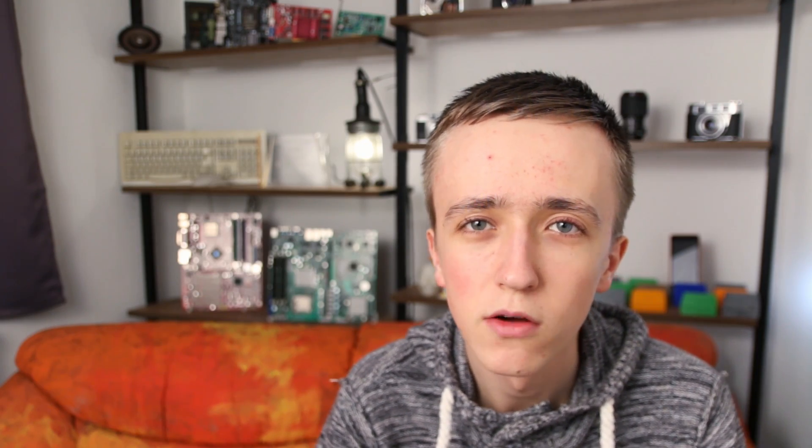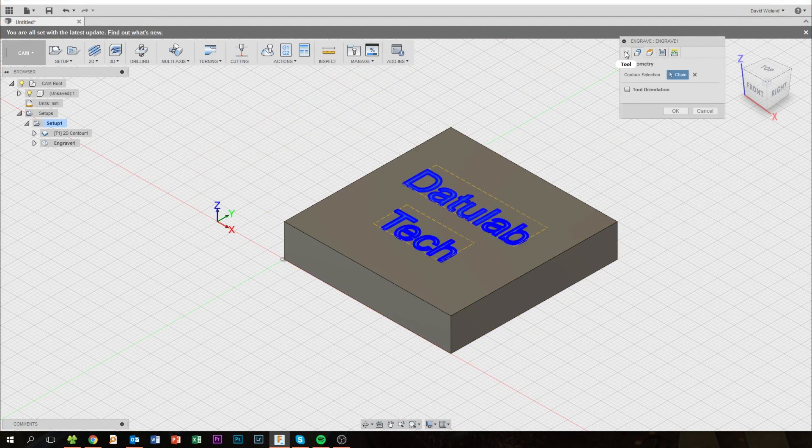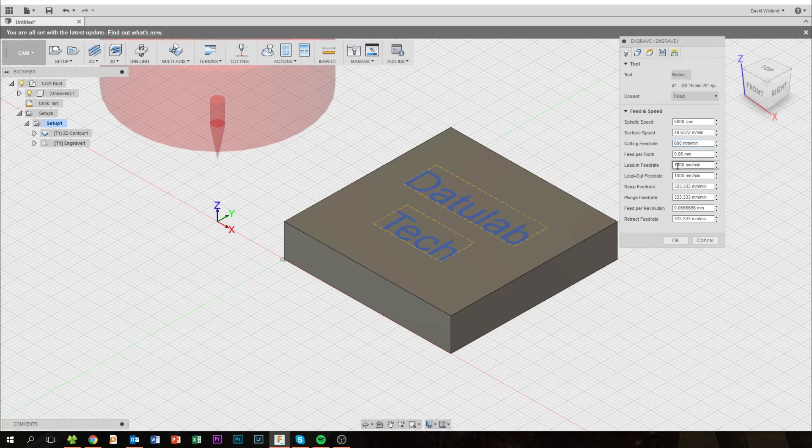When you work with metals it is a lot more important, but this is just a quick demo. Inside of Fusion 360 there is also an option for engraving, where the software does everything for you, which is really great — engraving can be quite complex if you have to do it without this option.